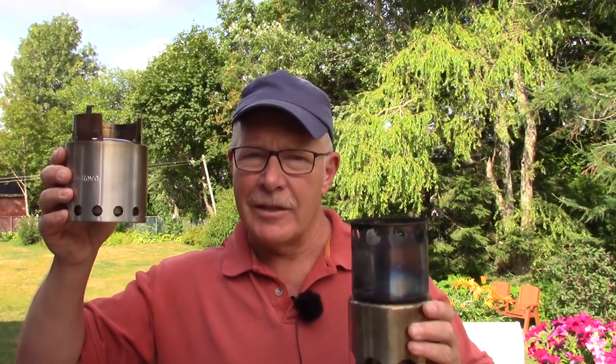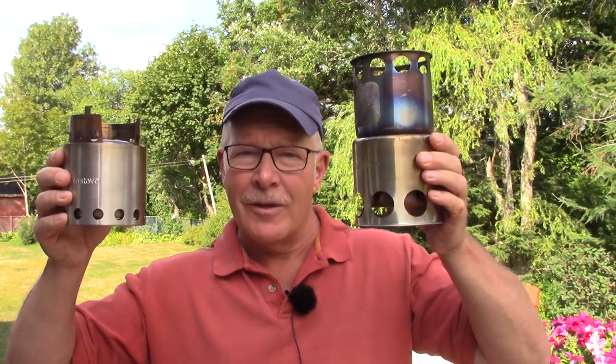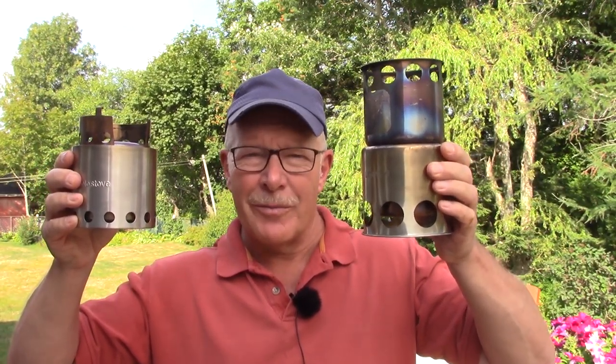In this video, we'll be comparing the Solo Light Stove against the Lixada Tower Stove. If you're interested in seeing how these two stoves compare, keep watching.